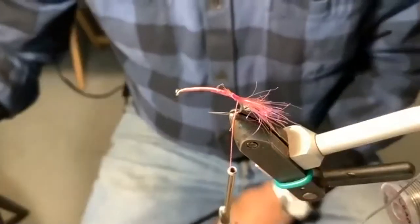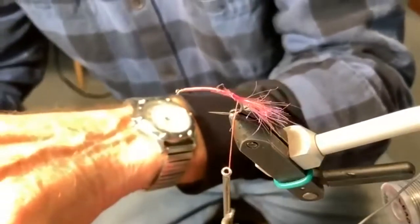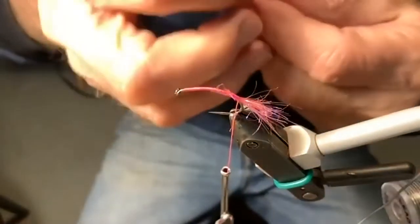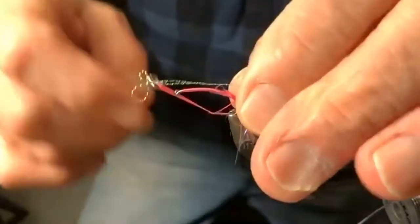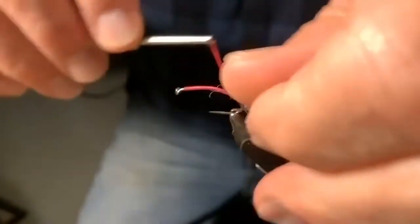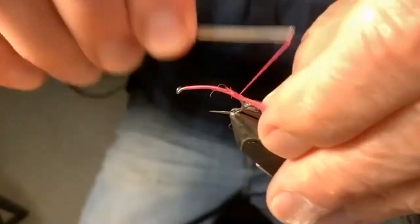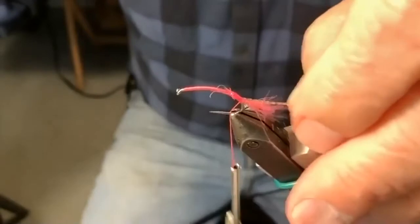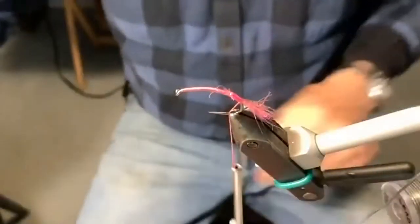Sometimes I'll add a little flash to it — that flash sometimes will be in the form of a very narrow, very small spiral flash. You've seen this done on other flies: put one on one side and a little bit on the other. But I go well down the hook, and what I'm looking for is a simulation of a shrimp of some kind.